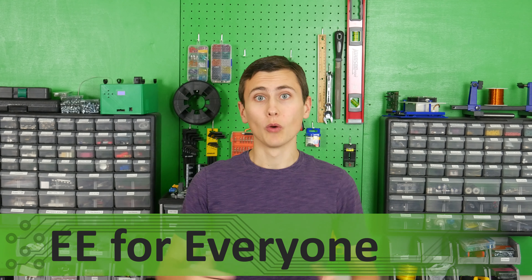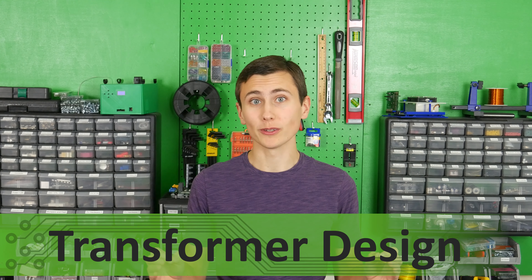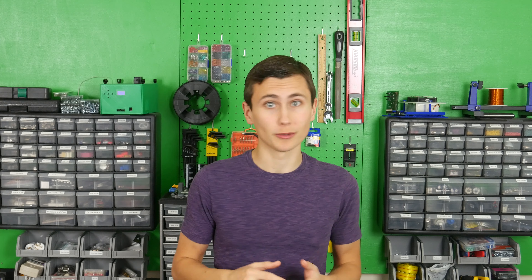Welcome back to the lab. We're building our own Uninterruptible Power Supply, or UPS, starting from just basic components, building this system from the ground up.